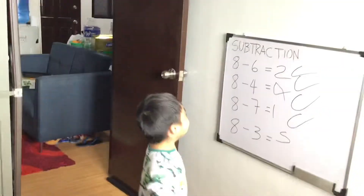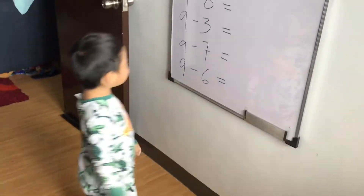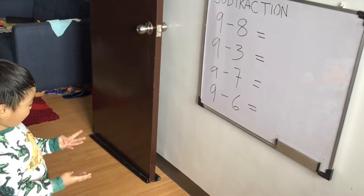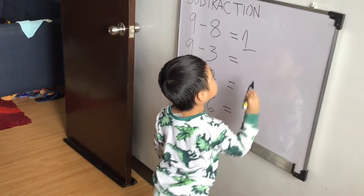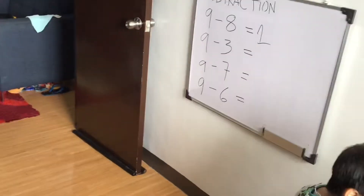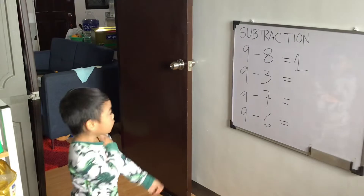Nine. Use your pink or nine. One, two, three, four. Four! Very good! Minus three equals... Nine. Nine. Use your finger. Nine.